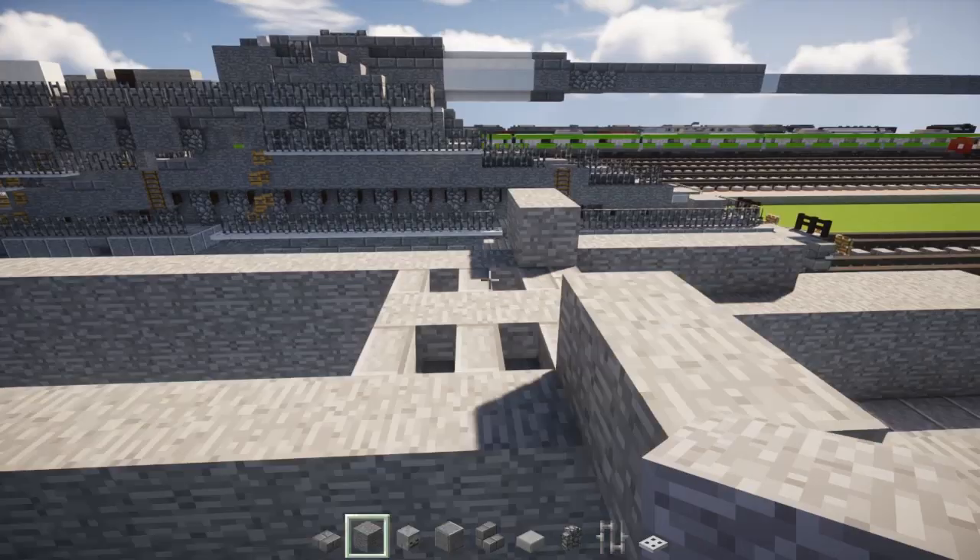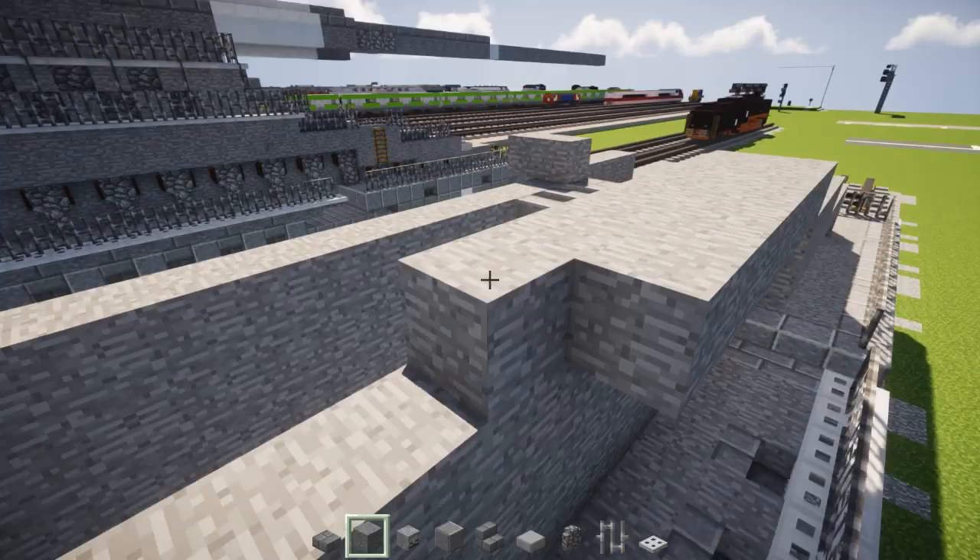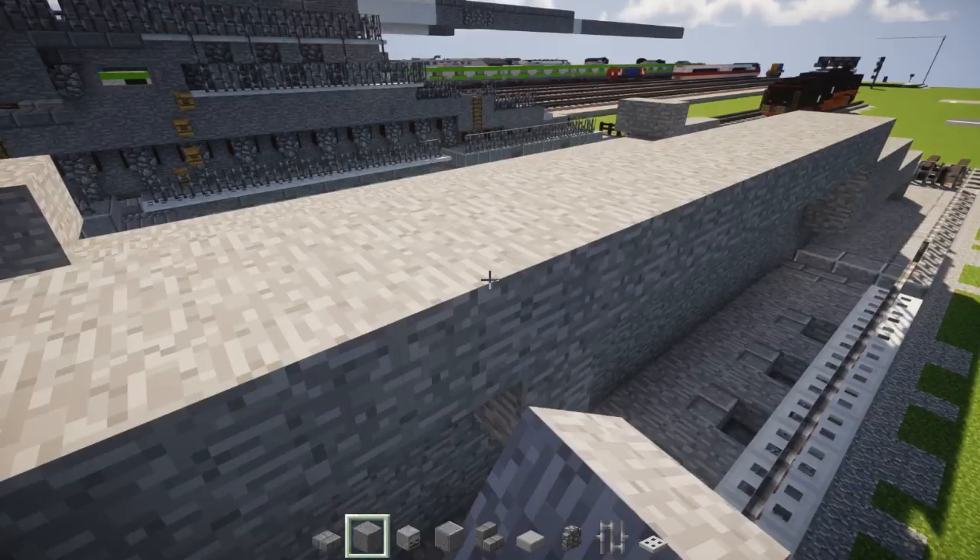We're going to add another two stone blocks diagonally up like that. And then we're going to add another one and then connect them together. This whole area should be solid like that. Same thing on the other side — just connect them together.